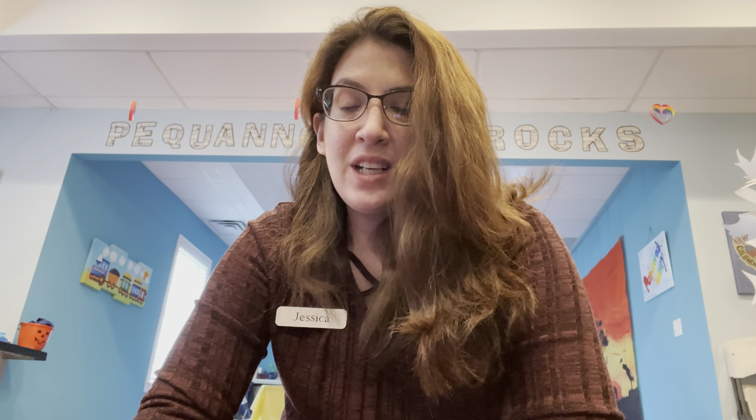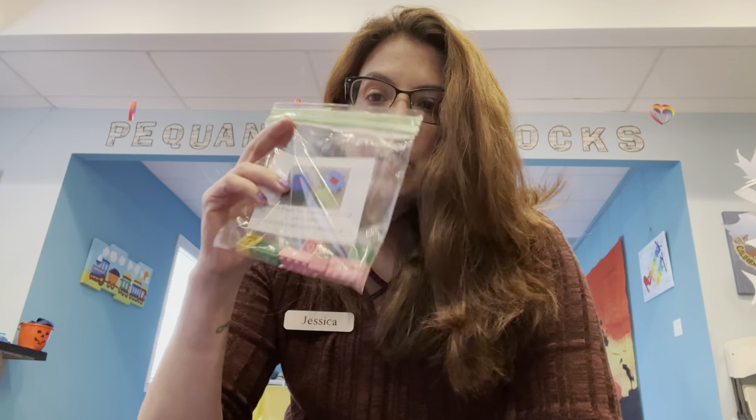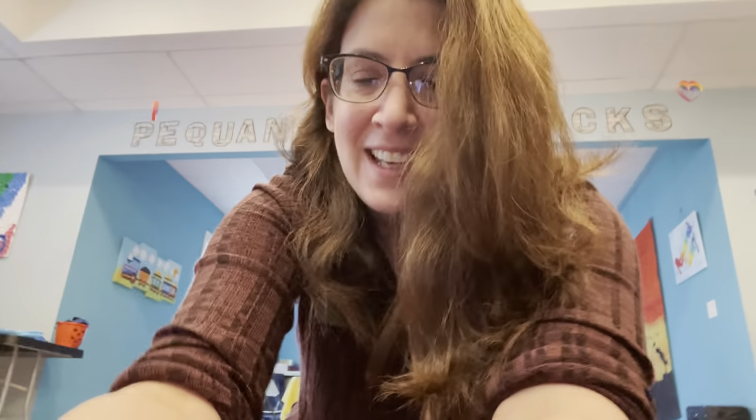Hi, this is Miss Jess from the Bequanic Library. If you joined us last time we had our Lego challenge, we made mazes. This time, our second Lego challenge, we're going to be making flowers. We have little bags with our Legos in the children's department and you can come and pick them up. We're also going to read a little story about flowers.